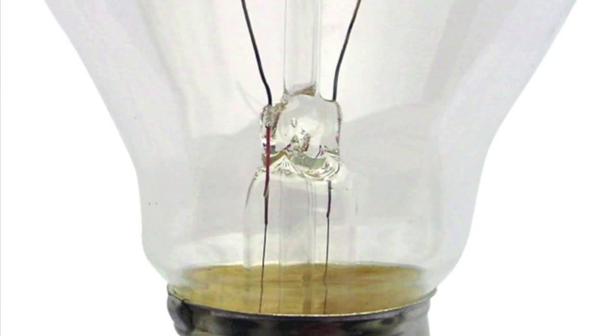Wedges can be found in forks, knives, cheese graters, vegetable peelers, metal nails, axes, letter openers, push pins, and sharpeners. Jar lids, light bulbs, and drills are all screws.